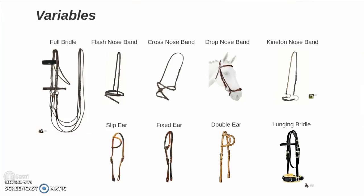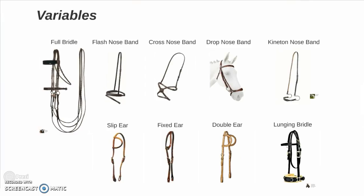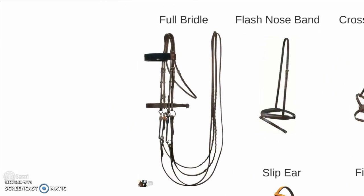Moving on to variables on the basic bridles that we just looked at. We begin with the full bridle. Notice that this particular bridle uses two bits — a ring snaffle and a shank curb bit. You can also call it a bradoon and a Weymouth.